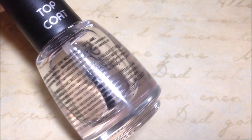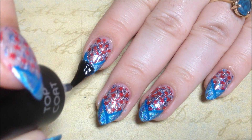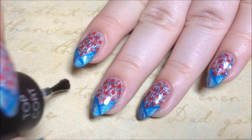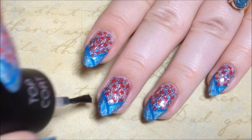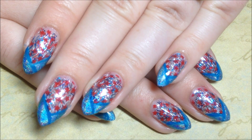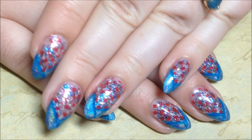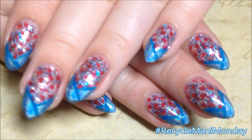Finish everything off with your favorite top coat — I use Salon Perfect. And that's it. I hope y'all enjoyed this Recycle Manny Monday. I really like the holographic; it just stands out so much with the firework background.